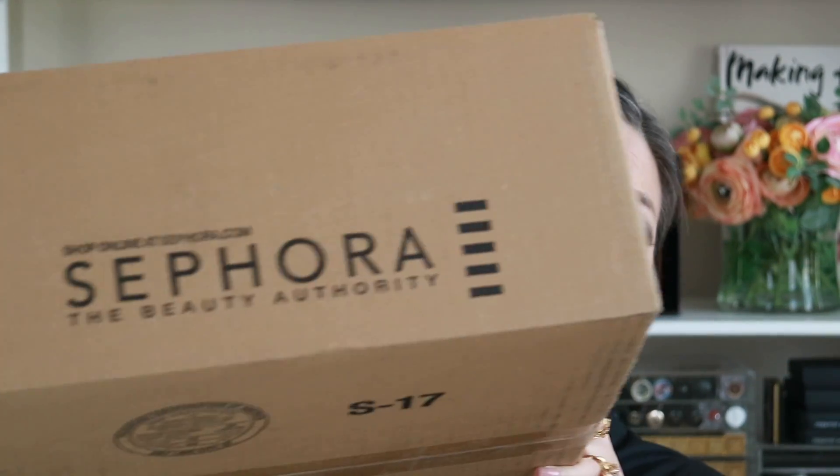Hey guys, welcome back to my channel. I have an exciting video for you today. I ordered the Pat McGrath Lust Matte Trance Everything Kit from Sephora and it just arrived. I'm planning on doing a little unboxing, some lip swatches of all nine colors, some arm swatches, and then I'll give you my first impressions thoughts. So if you're interested in finding out more about these Pat McGrath lipsticks, just keep on watching.